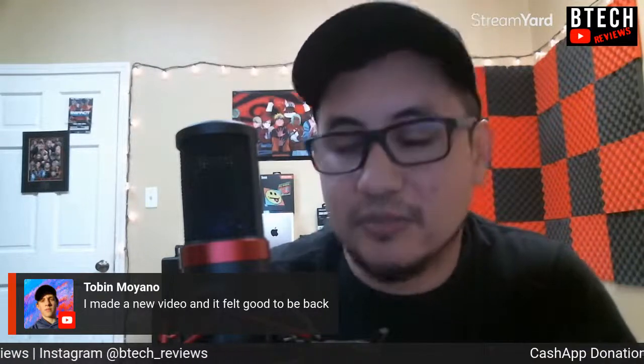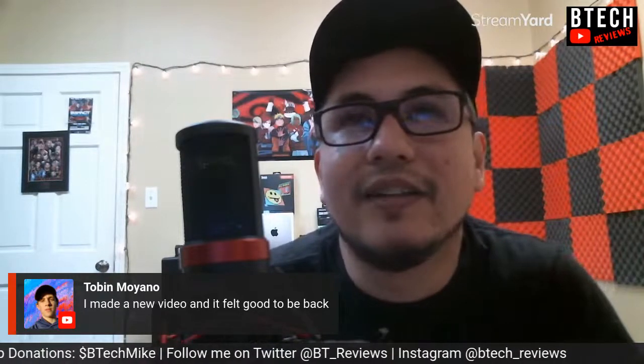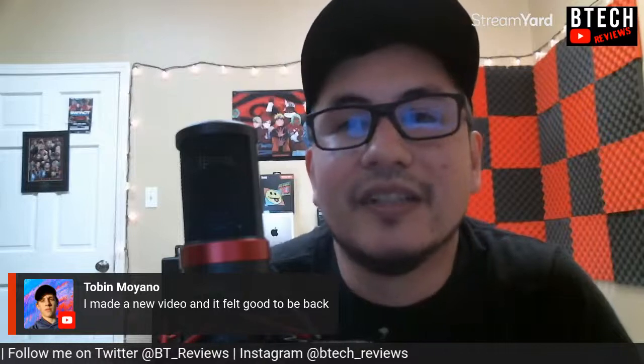No problem — yeah, I saw your new video and it felt good to be back. It was pretty good. Let's go ahead and watch your TCL 10 Pro video right now since you mentioned it. We should watch it live for the fans here. What video editor are you using? Let me find your channel really quick.